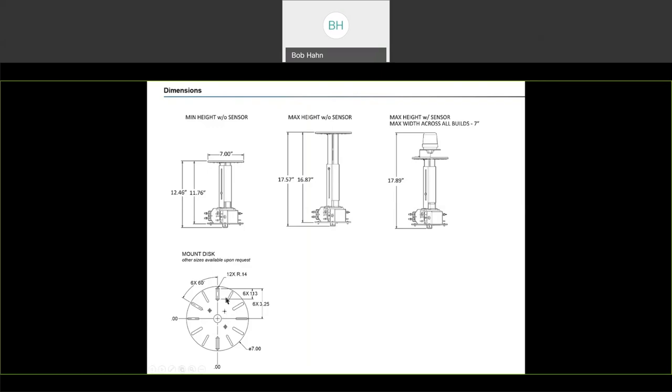Our mounting disc is universal — it's about a 7-inch disc with slats going all the way around it so that it fits up to about 80% of all fitters that are out there. If you run into a fitter that is smaller, larger, or clamps a different way, we would just need the fitter sent in to us and we could then come up with a different size or design of the mounting plate for your project. We can customize that for you.